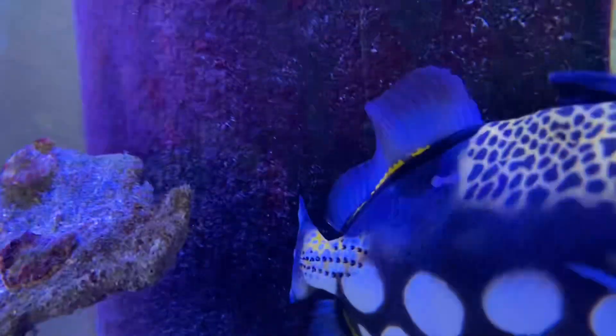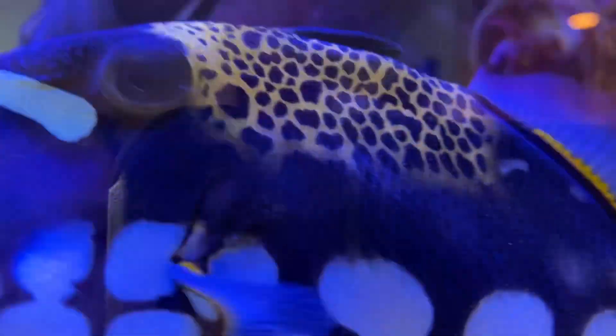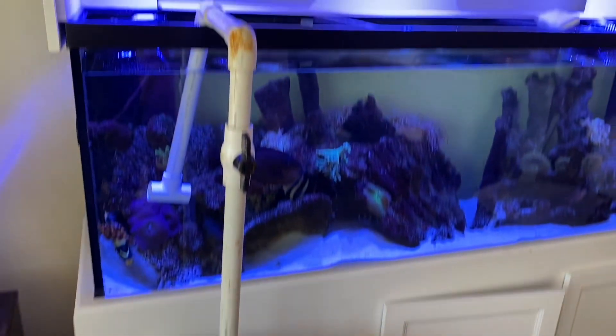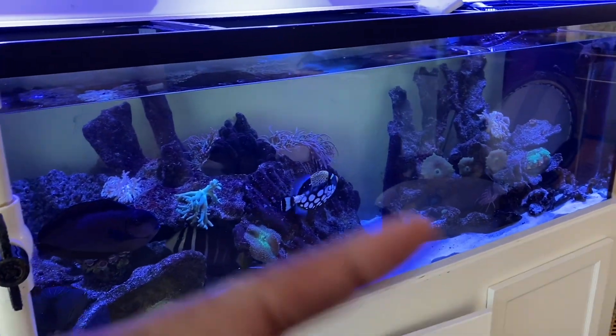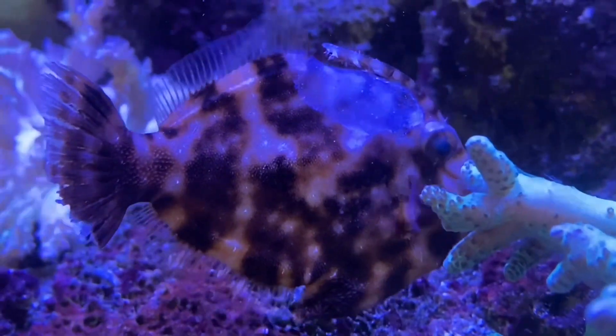The flamingo tang is breathing way better — you can see there's no longer that fast gill movement. And if you look at the trigger's eye, it looks like there are no more flatworms on his eyes. That's a win! We're not out of the woods yet and still need another treatment. The Hawaiian black trigger still has some white spots on him — definite progress, we're heading the right direction.